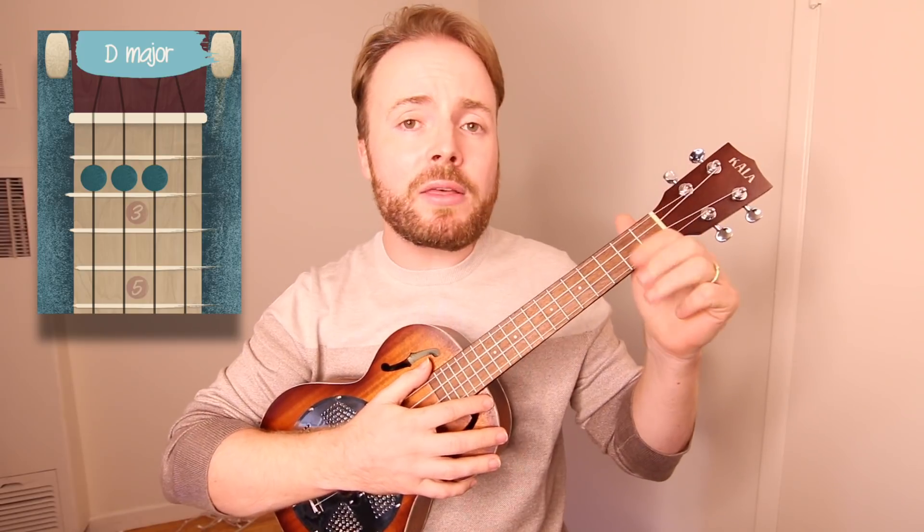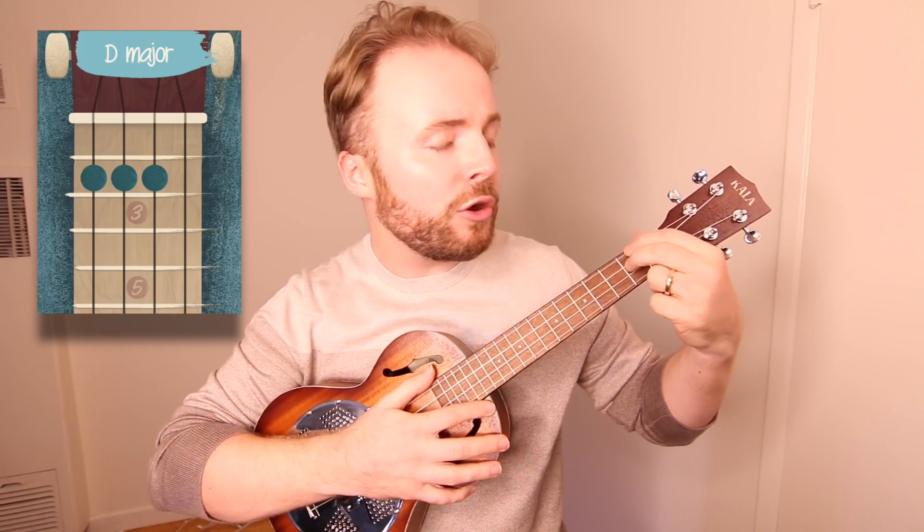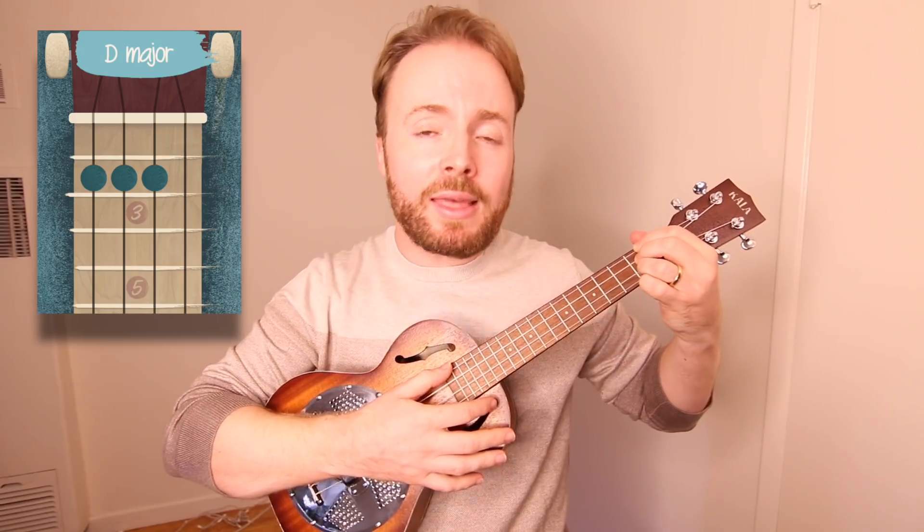To play the chord of D, put your first, second and third fingers on the second fret of the fourth, third and second strings. And the chord of D should sound like this.